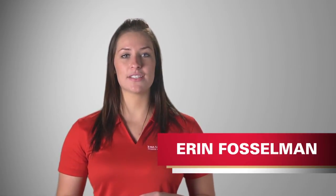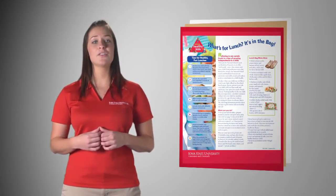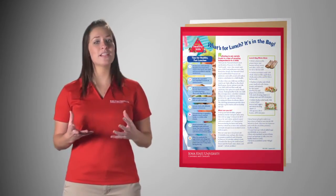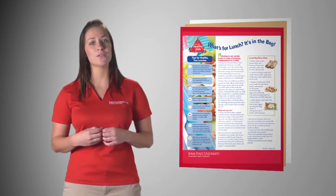I'm Erin Fosselman with Iowa State University Extension and Outreach. A new publication guides parents on how to prepare and pack a healthy lunch safely. It also provides some information on nutritious choices that can be used in a packed lunch.